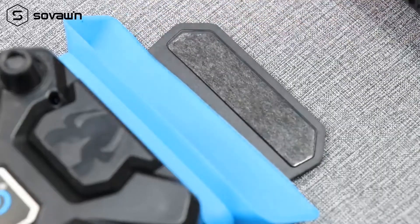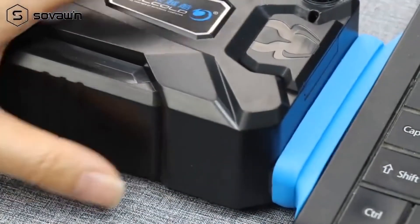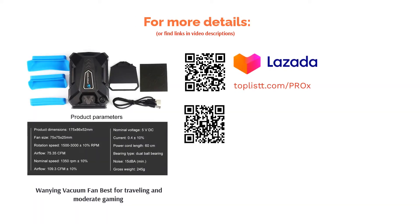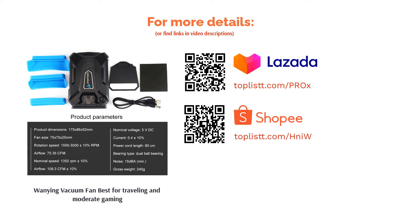It is about the same size as your hand and weighs less than one-fourth of a kilogram. Take note though, it doesn't work for laptops that don't have side ventilation, and it's not recommended for ultra-thin notebooks such as the MacBook Air.